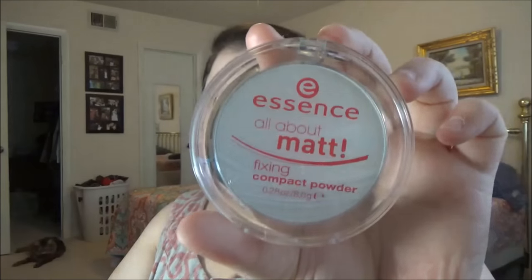I'm taking the Sonia Kashuk blending eyeshadow brush I got from Target and blending everything out. Now I'm taking the L'Oreal Infallible Pro Matte Foundation in Classic Ivory and blending that in. Then I'm taking the Essence All About Matte Powder to set my foundation.